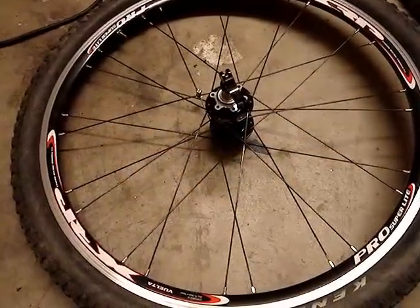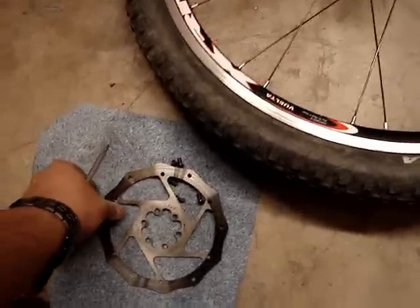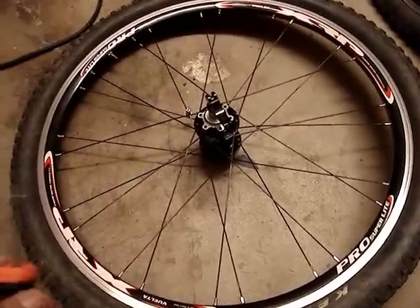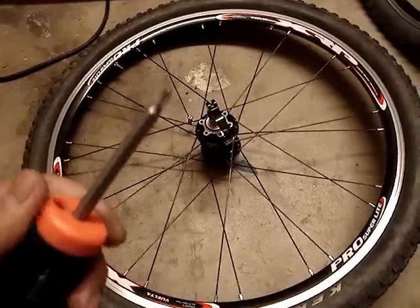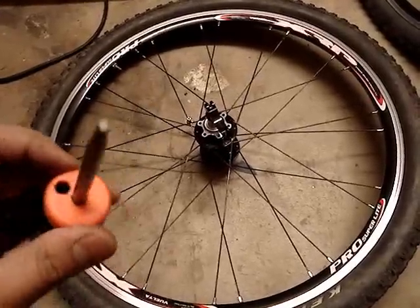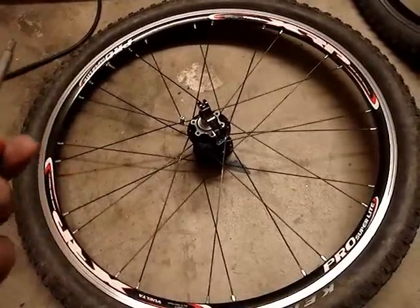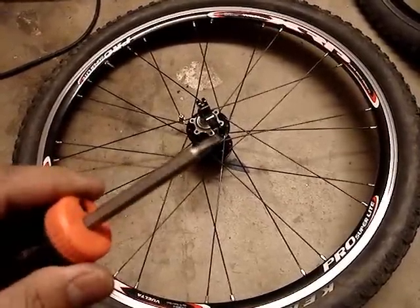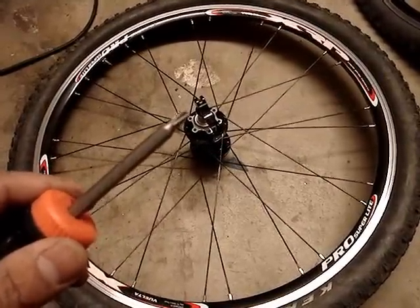I've already removed her front and rear wheel, and we're going to be installing some rotors — these are Avid rotors. The important thing is that you're going to need a special tool: a Torx head wrench. You can get these at a hardware store, automotive store, Home Depot, or any online retailer like Pricepoint.com or Jensen.